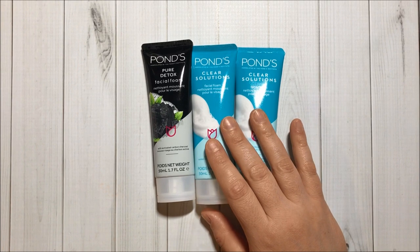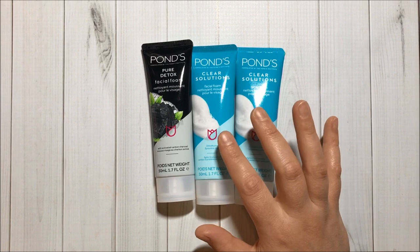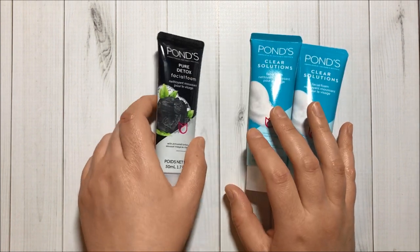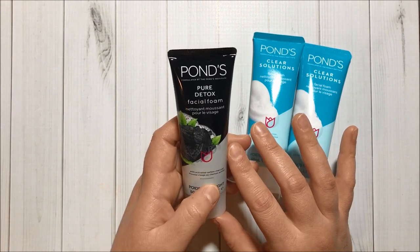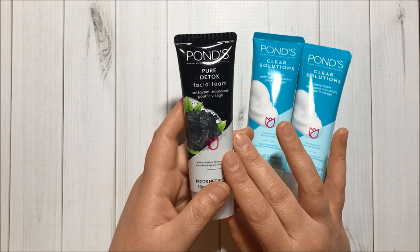Then I got two more tubes of this Ponds Clear Solutions. I did try one and I did like it, so I got two more. And then I found this one — this is the Pure Detox — so I'm gonna be trying this one too.